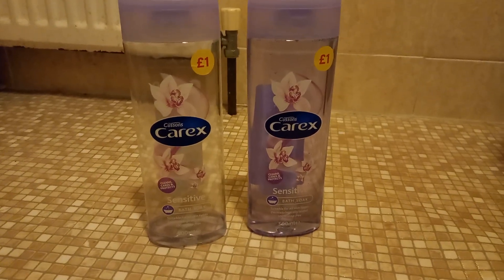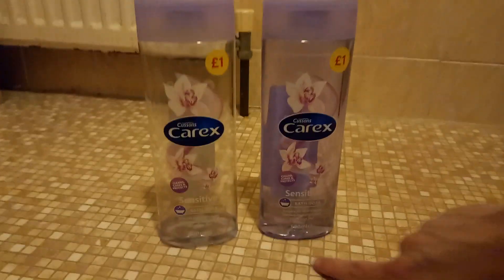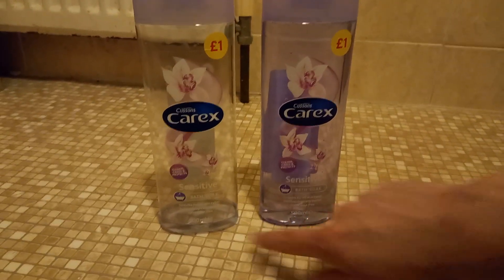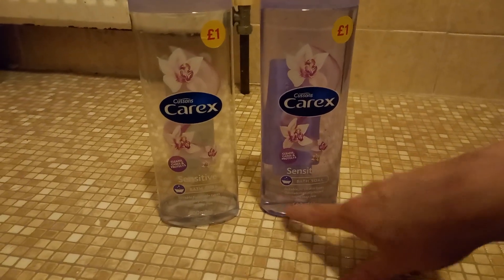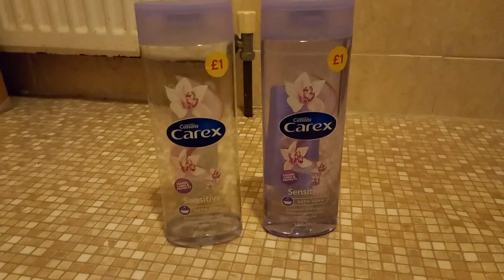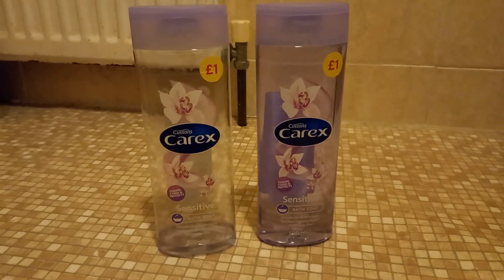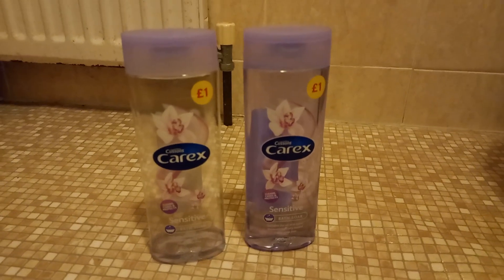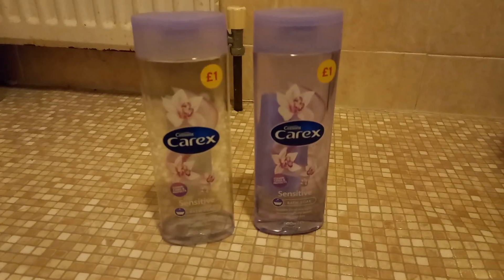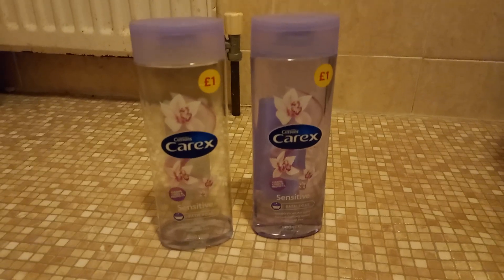Dermatologically tested, 100% soap free. That was 50 millilitres — 50 millilitres add 50 millilitres equals 1000 millilitres. There were 1 litre in 1000 millilitres.